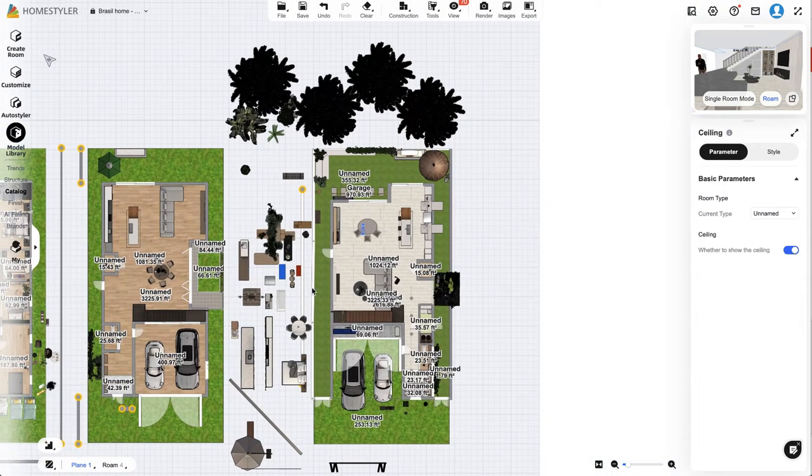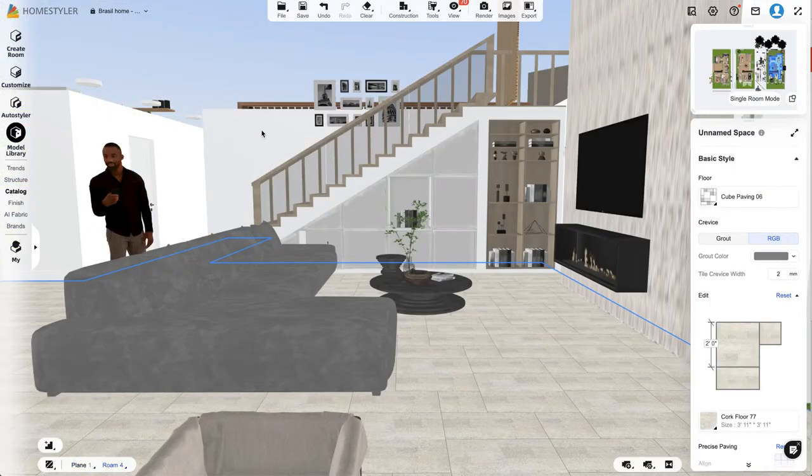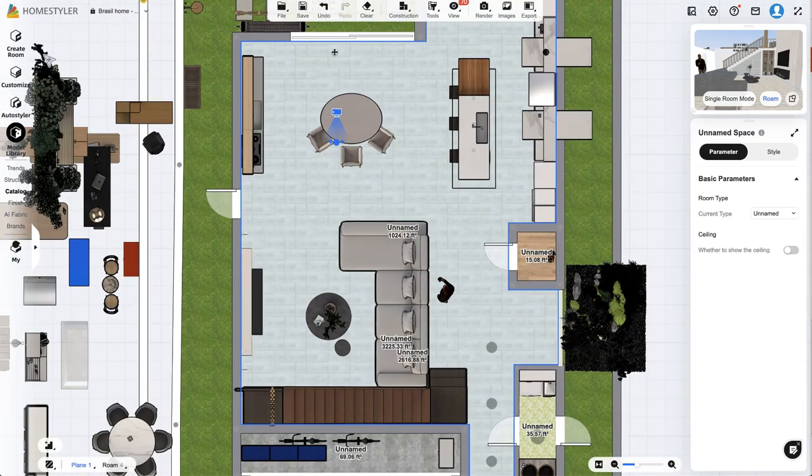Let me quickly show you — if we go to Plan mode and highlight the room area, you can see on the far right it says Ceiling with an option to show it or not. If we remove the ceiling you can see how it opens up that entire space. The only issue is I originally designed the layout as one large area, so Home Styler isn't smart enough to know I only want the ceiling open in one specific section. I would need to create a separate room for that area and then remove the ceiling.